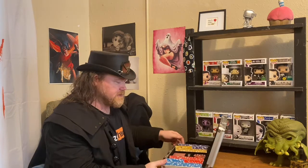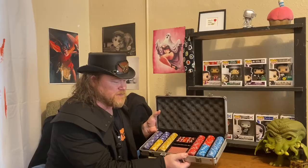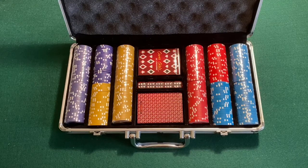A lot of this is still wrapped in plastic because I almost never use it. But right off the bat, here is a quick look at what's involved. I'm not going to pull this out here because I don't have enough space, so we're going to go somewhere else and get a better look at what goes on inside this thing. And we're back with the Cover Girls of the DC Universe poker set. Here's how it looks opened up — as you can see there are four different denominations of color chips, two decks, and six dice in this set.